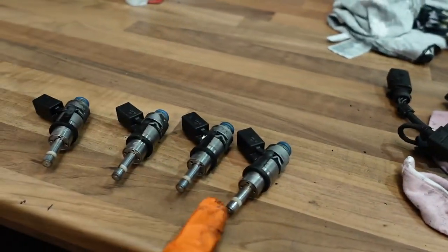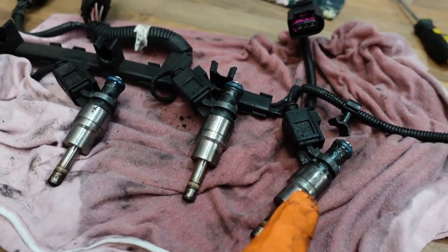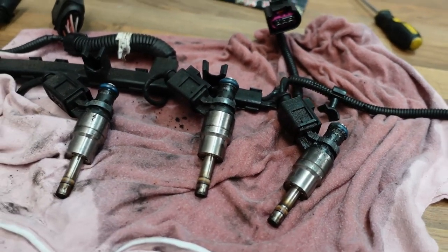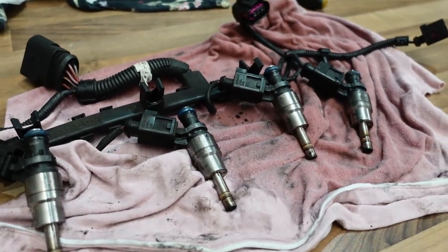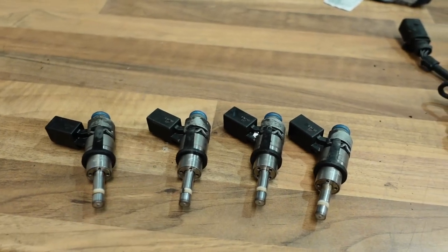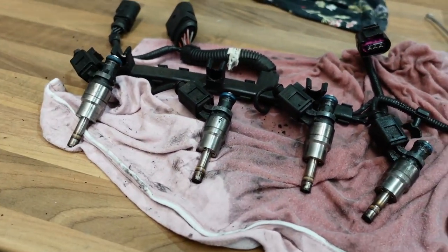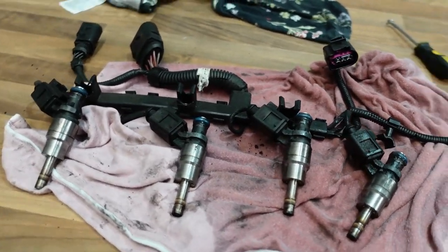The injectors are out and we've transferred over the baskets and retainers. Looking at cylinder one, it looks like the fuel injector was leaking for a while — that was probably why the turbocharger has so much lean visual dust on it. No doubt these injectors are probably knackered. We didn't tune this car so we wouldn't know. We'll transfer everything over, put the injectors in the head, transfer the wiring loom over, and stick the intake manifold on with the new rail sensor and RS4 fuel return valve.